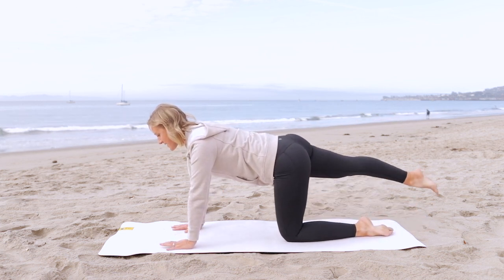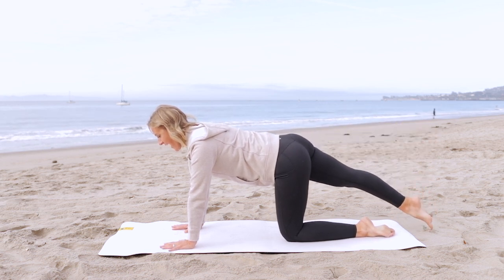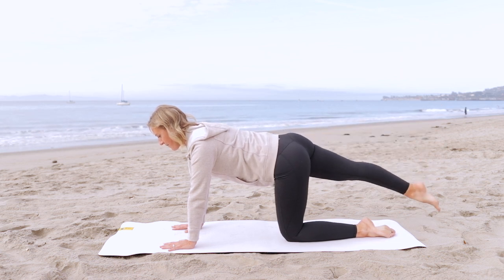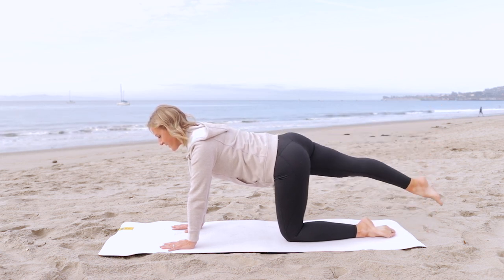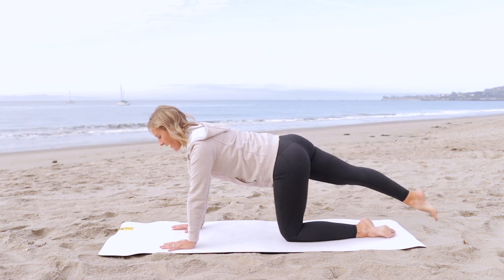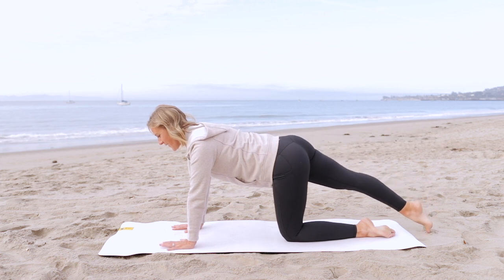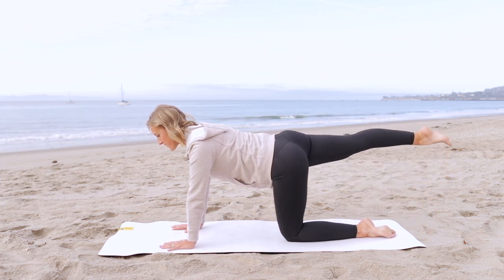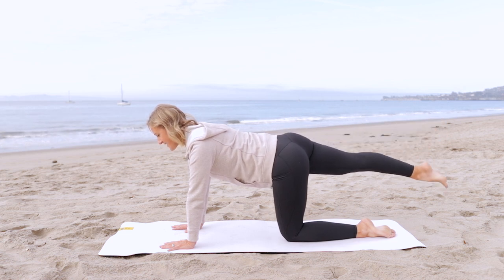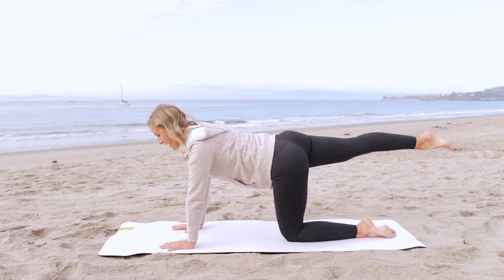Extend the right leg back. Nice long leg. Lift and lower, lift and lower. Keep breathing. Three more — three, two, one. Now pulse. Keep your spine nice and long. Press into the hands to really activate the muscles of the upper body as well.